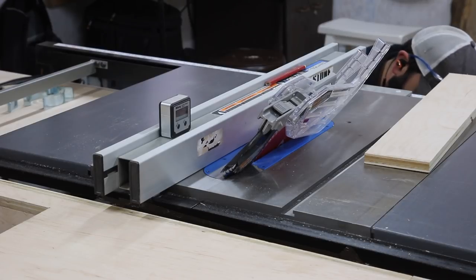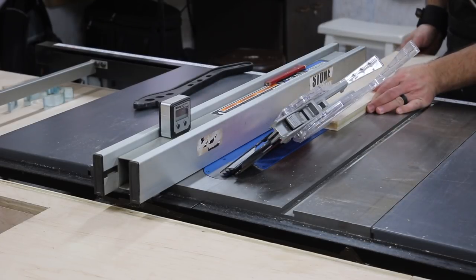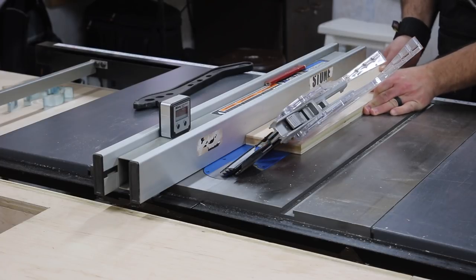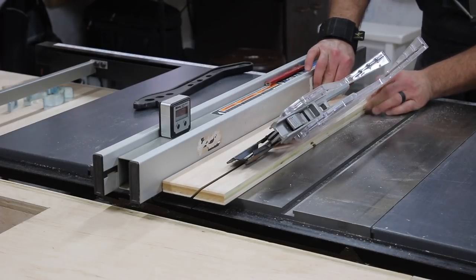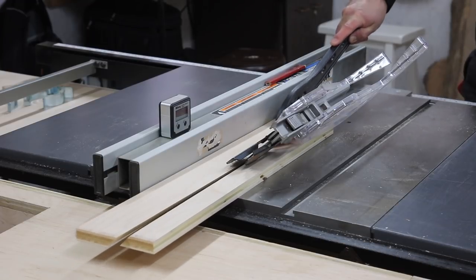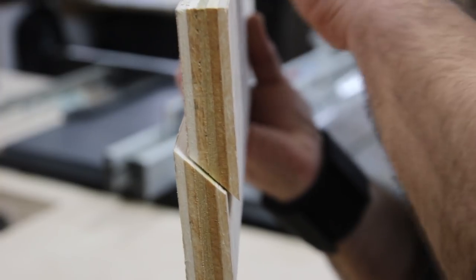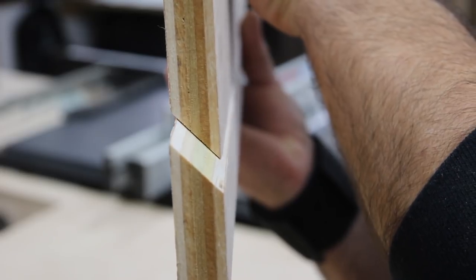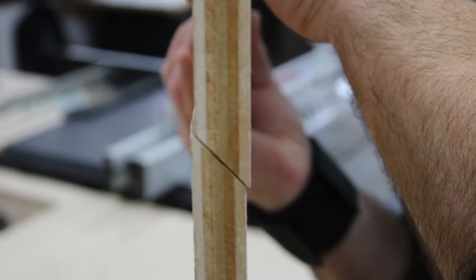Let me explain what a French cleat is in case you don't know. Basically, you take a board — a piece of plywood — and rip it into two pieces with your table saw blade tilted to a 45-degree angle or somewhere close to 45 degrees. As you can see, the two pieces don't have to be exactly equal — it's still going to work just fine. The bottom piece is mounted against the wall, and the top part is mounted on your project or whatever you're hanging. When those two pieces come together they give you a nice strong connection.